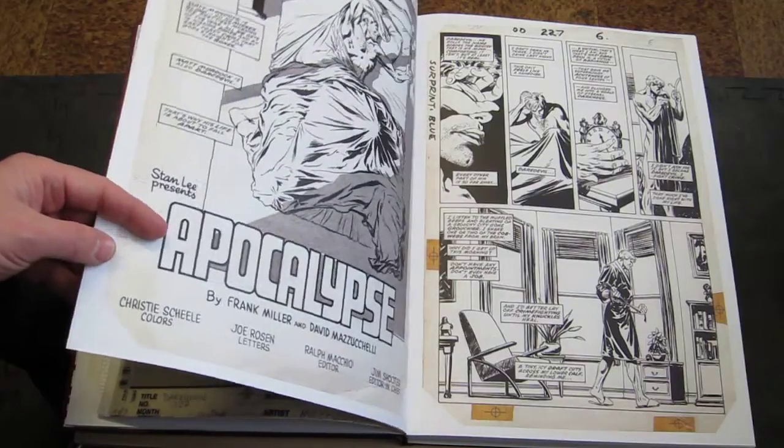This is the introduction of Nuke, who became the arch enemy in this one. Captain America shows up. Frank Miller, David Mazzuchelli, Max Sheila, Joe Rosen, Ralph Macchio, Jim Shooter — here are all the credits. More zip-a-tone, some special lettering in there. I could just look at this all day. Kingpin in the rain — who doesn't like the drama of rain? Well, we're reaching the 15-minute mark, so I guess we'll end it here. I hope you all had a nice look at Born Again Artist Edition.